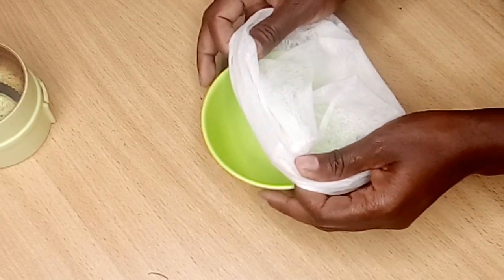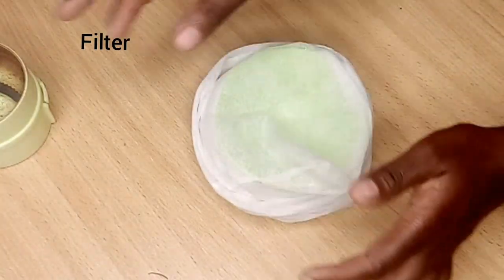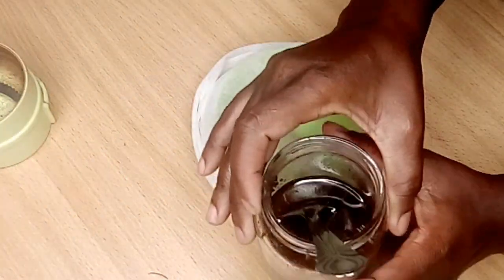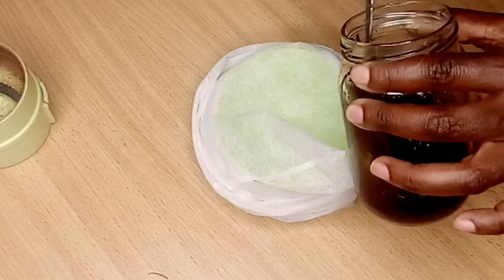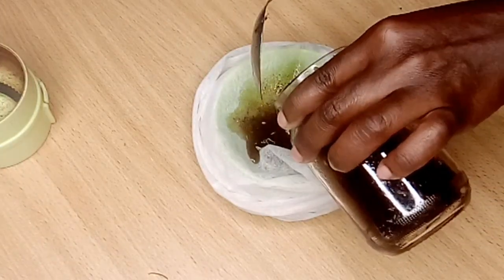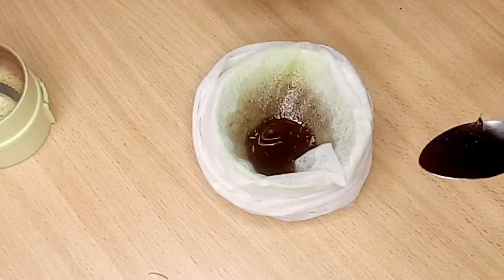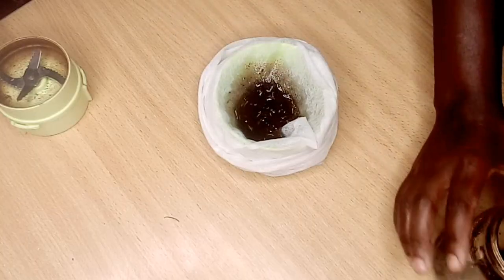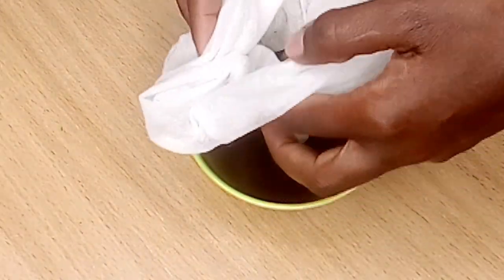Then I will switch off my cooker and leave the oil to cool. After that I will filter the oil, because I don't want the particles in my hair — it can be very messy, so I must filter the oil very well.